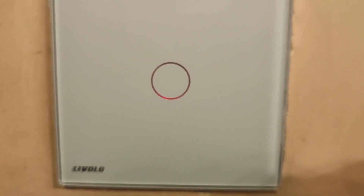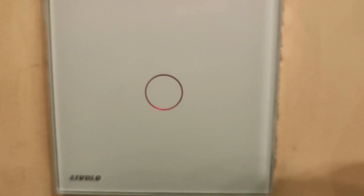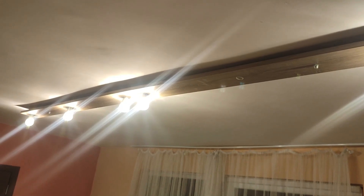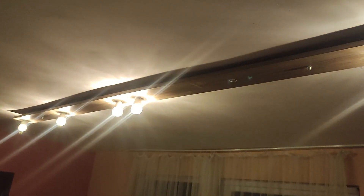We use a Livelo LED glass switch, which is a touch screen and is directly made for dimmable LEDs. This is the highest setting for the LEDs, so let's dim them. And this is the lowest setting — only the low performance LEDs are on.